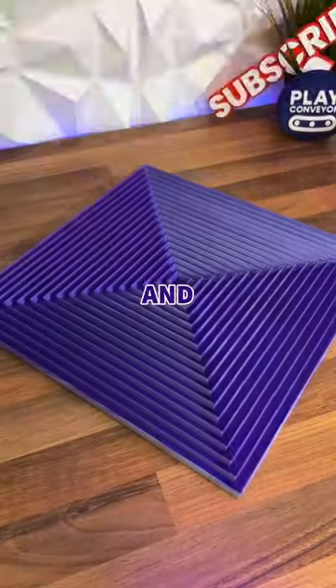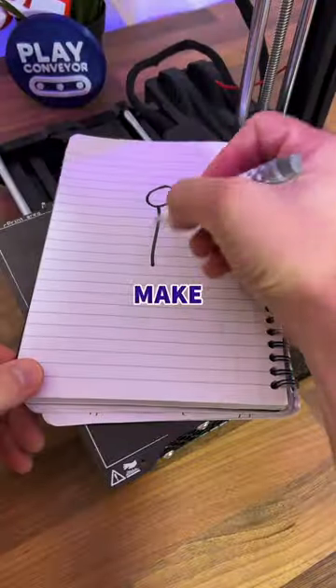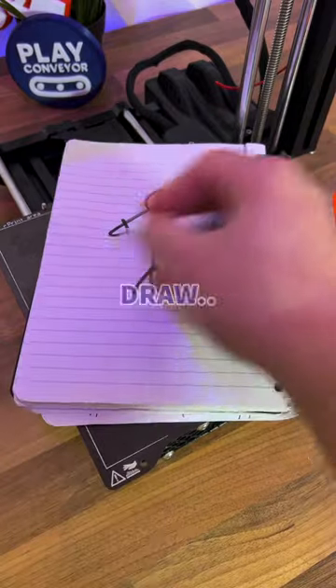Today I've 3D printed this and these because I wanted to show you how to make your own wall art, even if you can't draw.